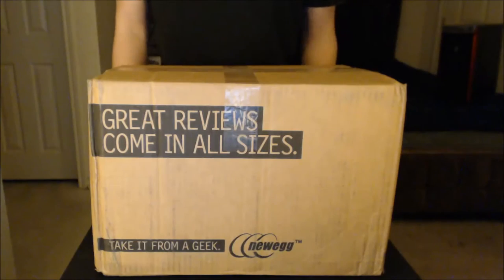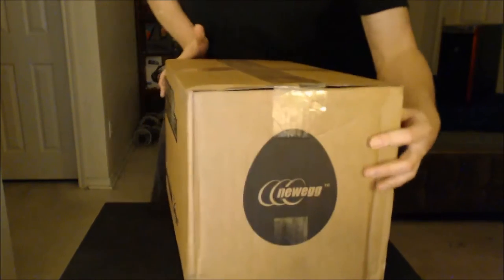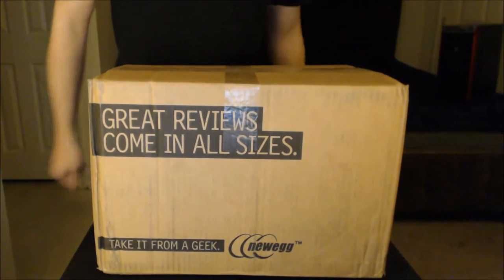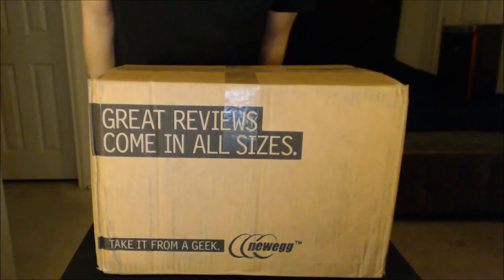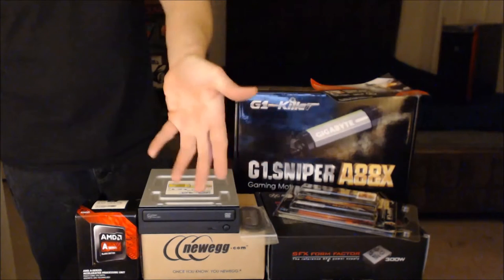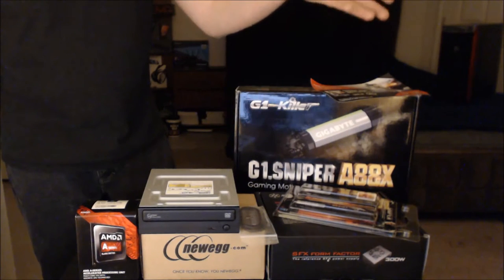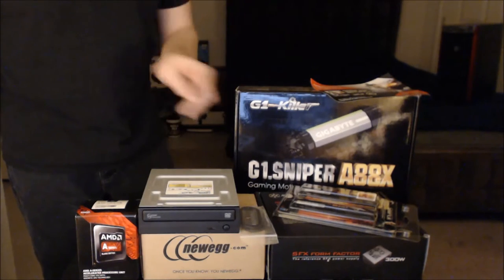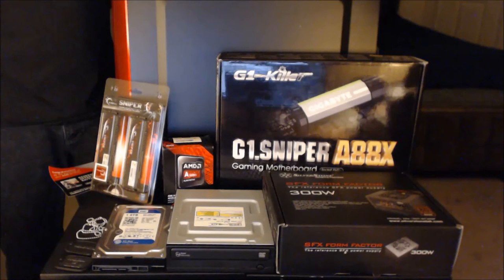And here's a box featuring all the other components of this build. I just want to show you that everything that ships can fit in two boxes that will make this PC. Here's everything that comes inside the box — I went ahead and removed all the packaging surrounding some of these items and laid them out. Here we have all the components needed for this build. Let's go take a look at each one of them.